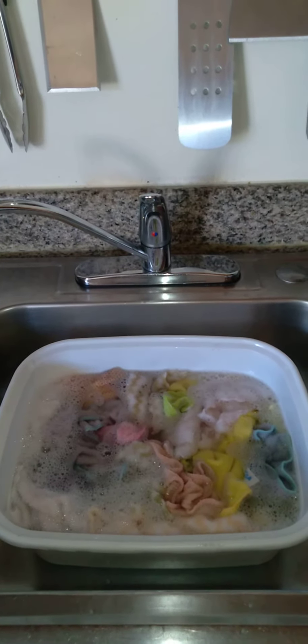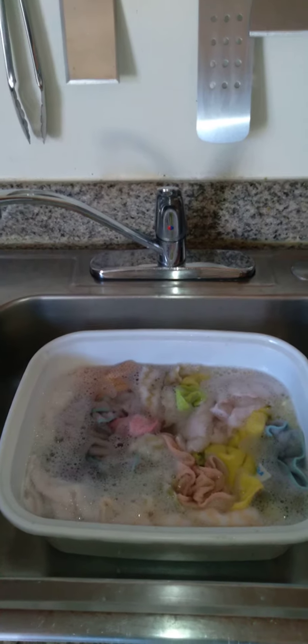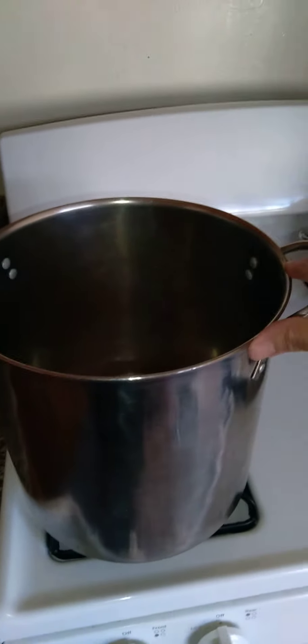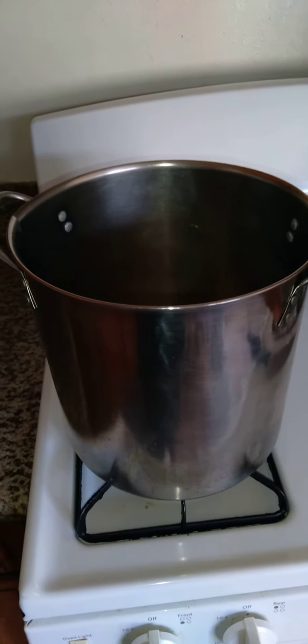Hello, everyone. I just wanted to explain how I go about cleaning my cleaning rags. I was in the process of cleaning my kitchen and cleaning the counter space, and this is how I have it for now. This is a big boiling pot, also known as a gumbo pot.